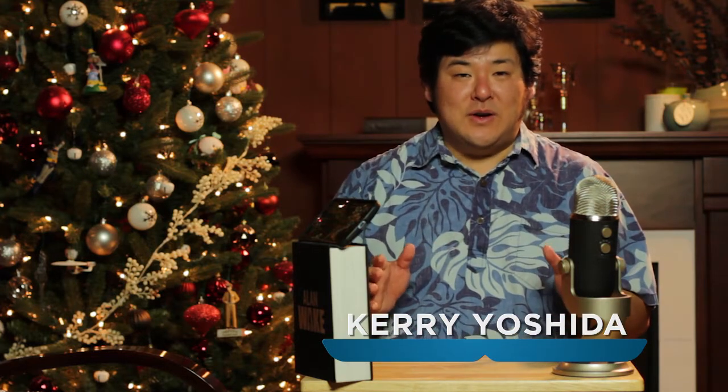Happy New Year everybody! 2017 is here and I gotta tell you the holidays are definitely my favorite time of the year. You get to have a lot of fun with your family and your friends. There's always good food and there's always great desserts.